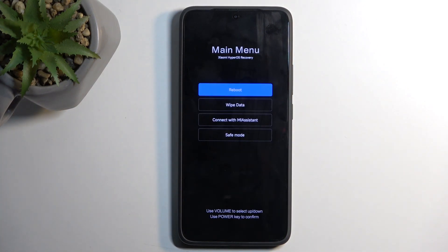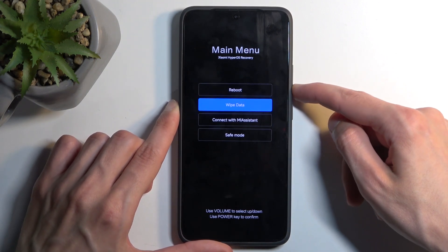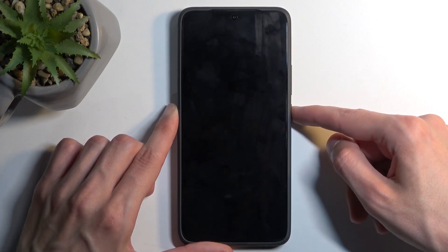This boots us into recovery mode. Here we want to select safe mode, which we do using the volume buttons. Press volume down a couple of times to select it, then press the power button to confirm. This will initiate a reboot, and when the device boots back up it will automatically enter safe mode.